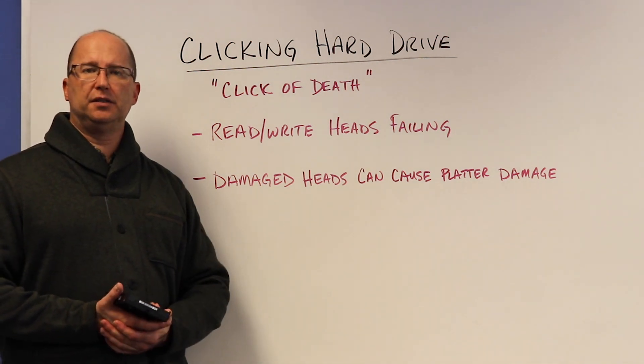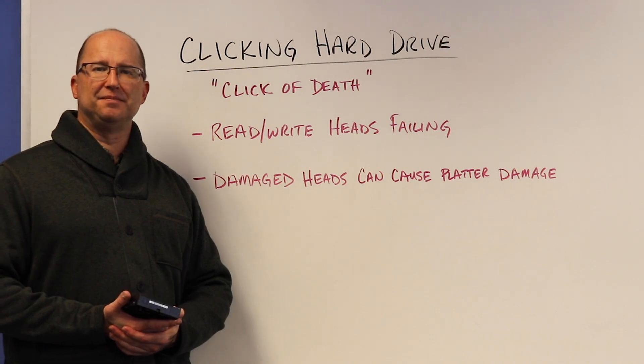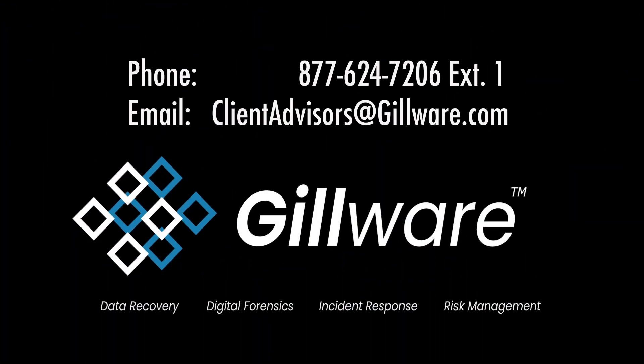If you have any questions, read the article and contact us. Thanks. Feel free to give us a call — one of our client advisors would be happy to talk about your specific situation and figure out how we can best help you.